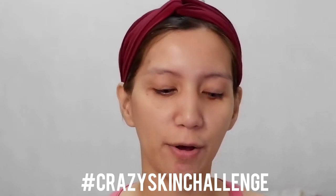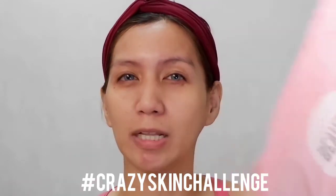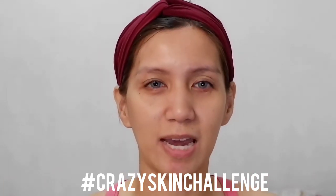This challenge is called the Crazy Skin Challenge and I got this product from Beauty Manila. So this is a mask — it's an instant facelifting mask, it says. This is how it looks like. So this is a Korean product; the brand is Crazy Skin, and it's written in Korean. Someone sent me an email and gave me the instructions on how to do this mask or challenge.